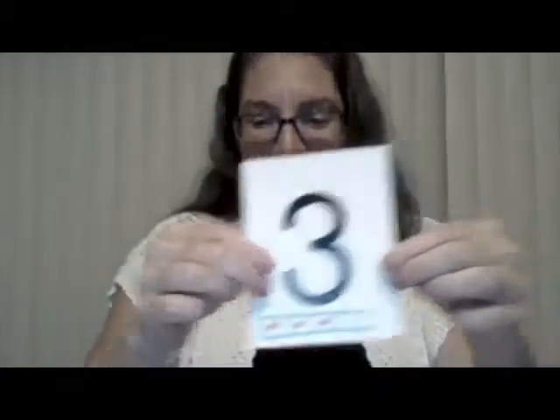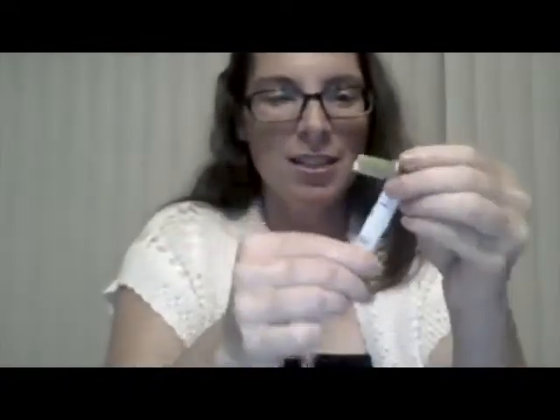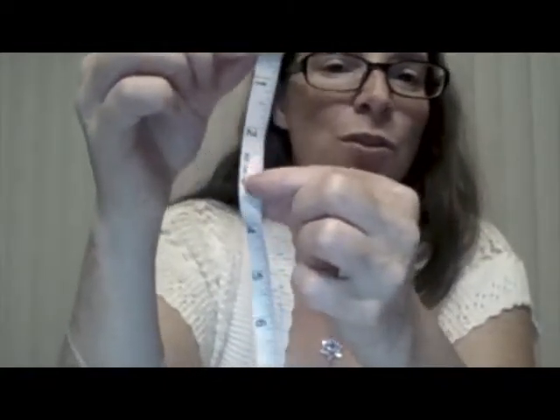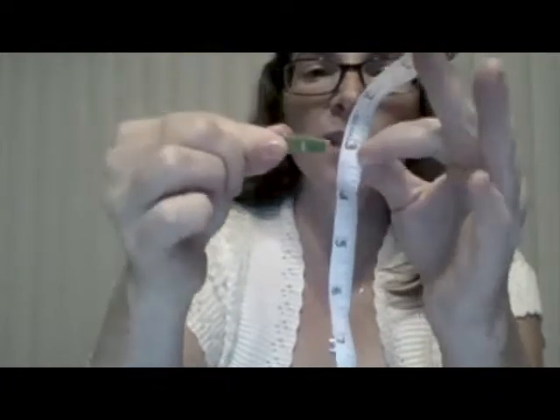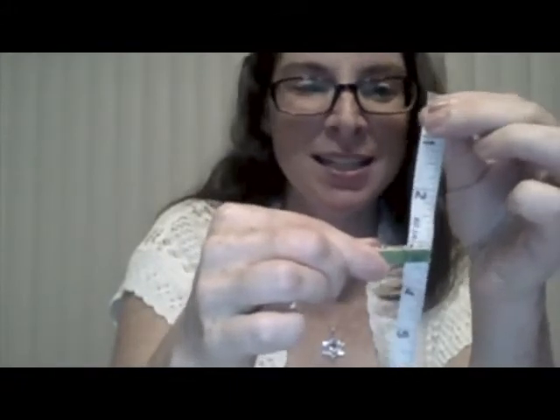The first number we're adding is 3. So let's move up — 3. Ready? 1, 2, 3. 0 plus 3 is 3. I'm going to take that off the 0 and put it right on that 3. I'll move it a little bit so you can see the 3 a little better. So now I'm at 3. What number did you get to?